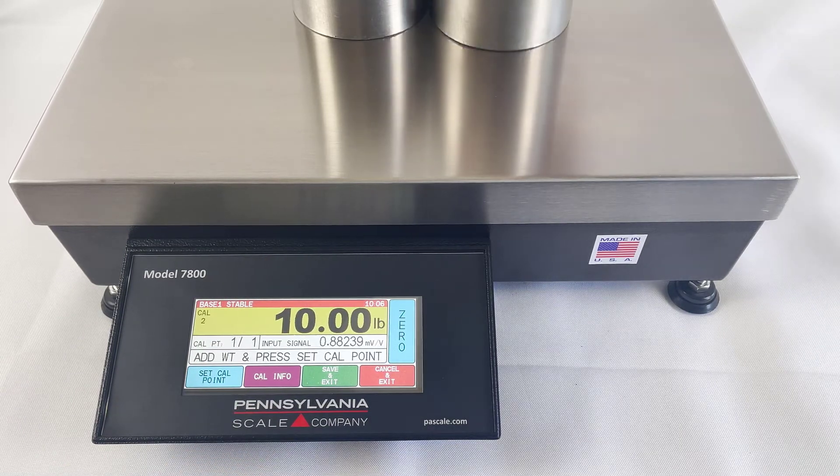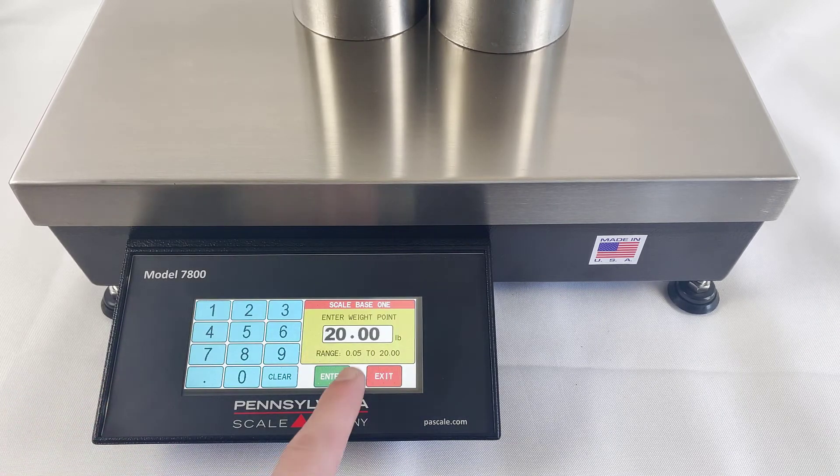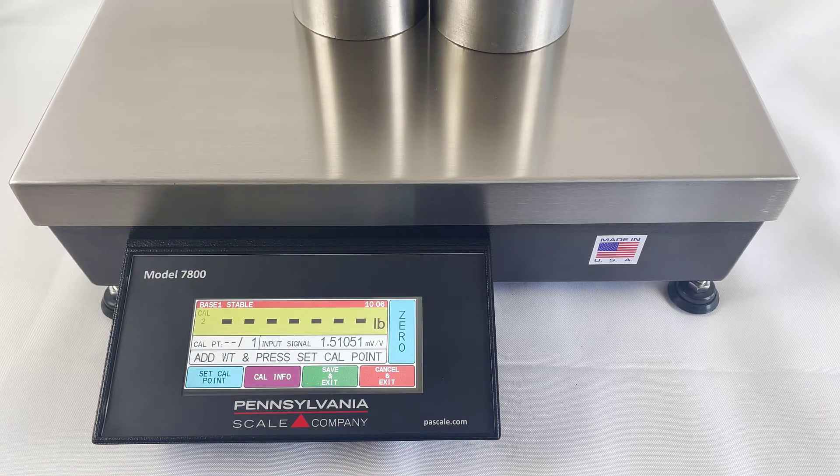Next, add more weight and hit the Set Cal Point key again. This time it's correct, we'll just hit Enter and it's calibrating.